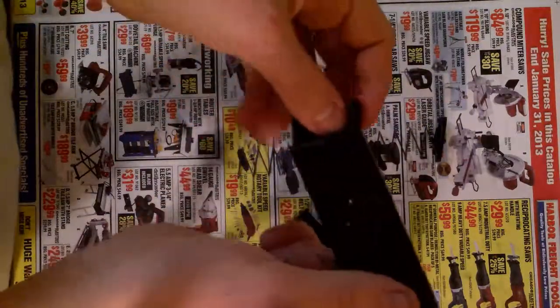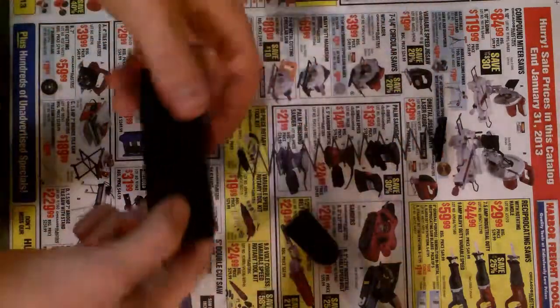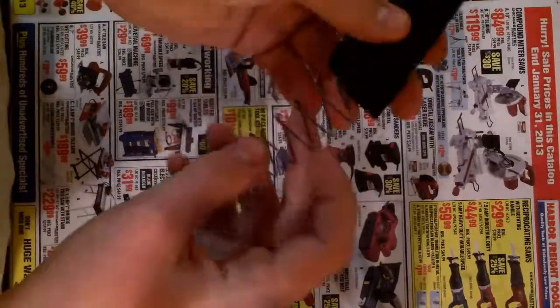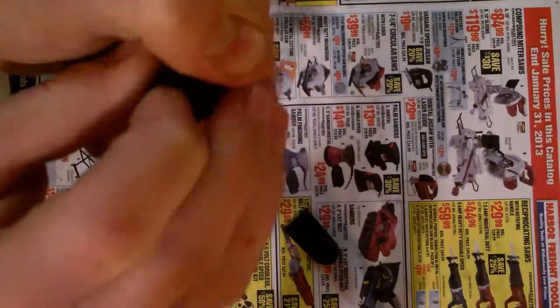Now to put it back together, you're going to want to put this piece back in there. Take your spring and put it with the nipple part facing down, and then close that. You can hold it with your thumb.